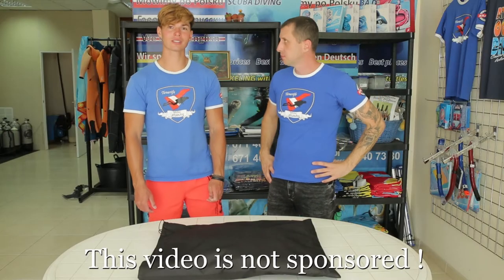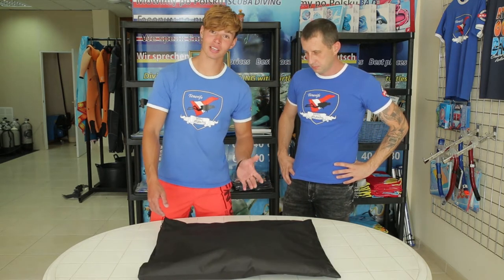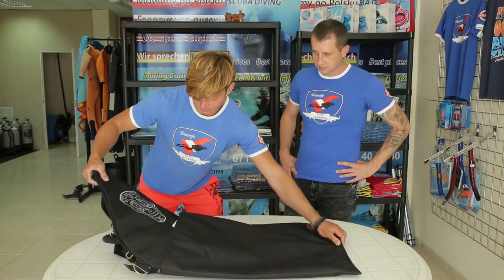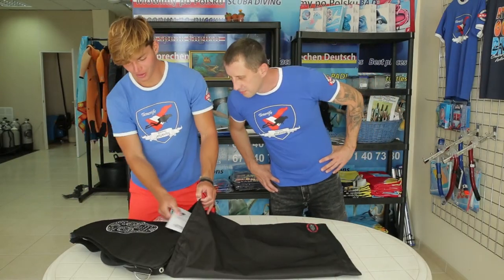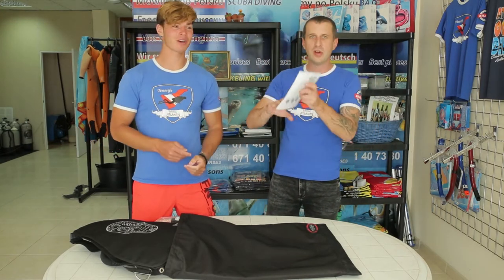So this is the bag with the whole equipment that we just ordered. Let's just take a look at what's inside. So as we can see, the first thing we could grab is the user manual — this is very important.